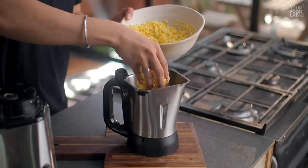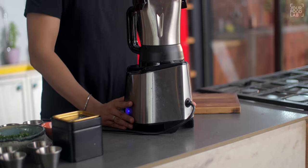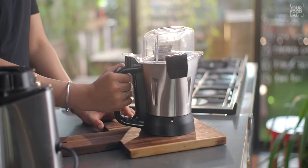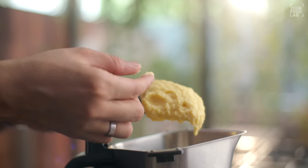Add the soaked dal into the mixer grinder. You only need to use a little water to grind it. Be careful — you don't have to make it into a fine paste. Grind it coarsely; that texture is very important.